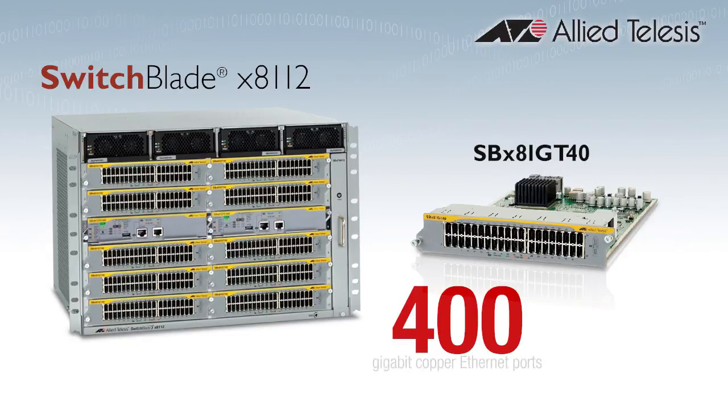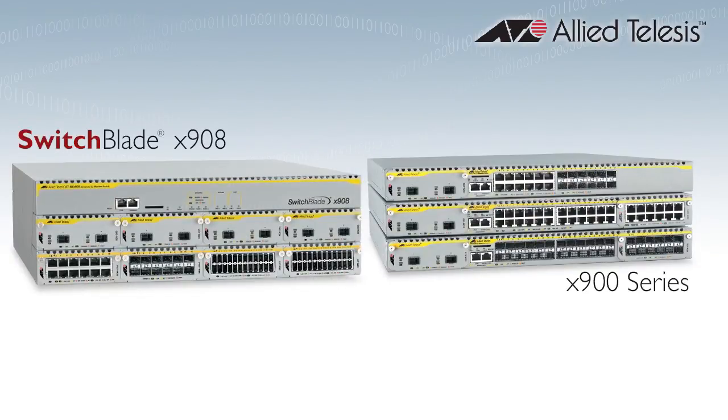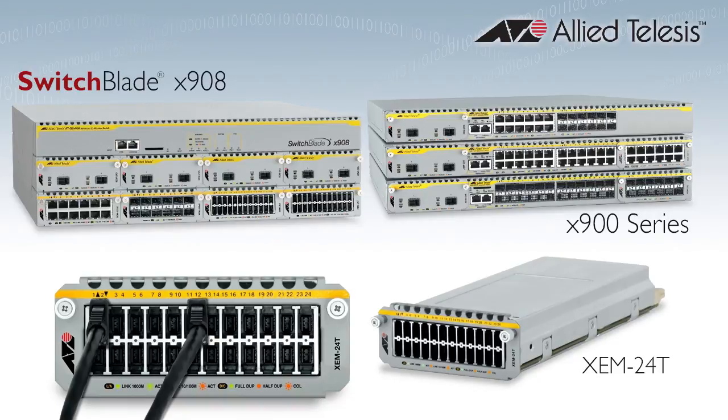These line cards can provide an impressive 400 Gigabit Ethernet ports in the Switchblade X8112 7RU chassis, or 200 ports in the Switchblade X8106 4RU chassis. The Switchblade X908 and X900 series switches have a new 24-port expansion module, the XEM24T, which doubles your available port density.